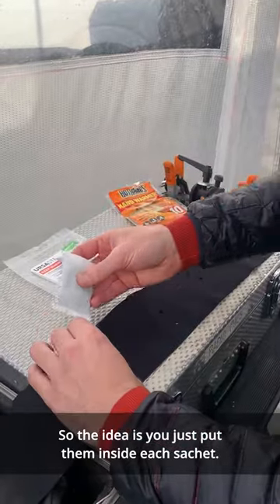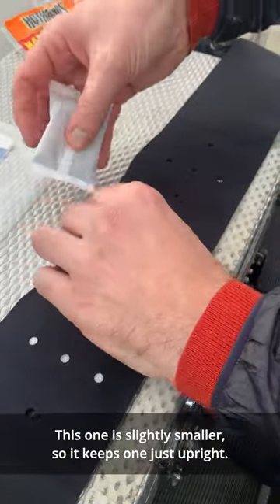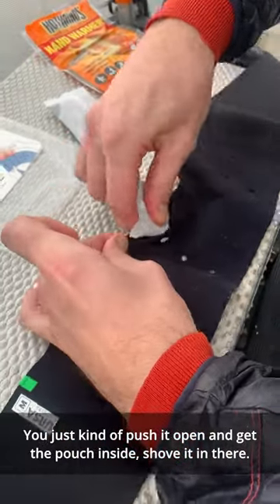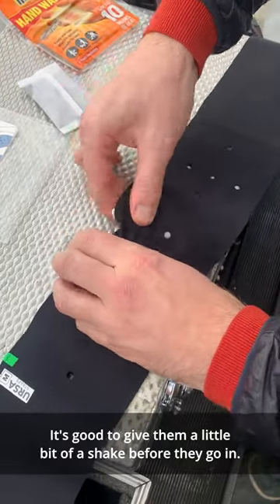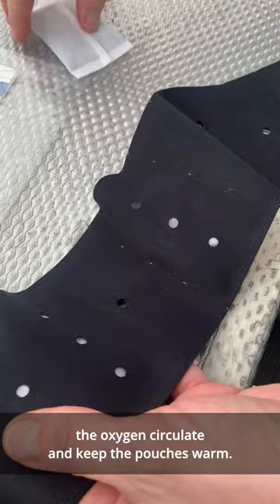The idea is that you just put them inside each pouch. This one is quite a large pouch, so you can put two inside this one. This one's slightly smaller, so it keeps one just upright. It's got a little bit of stretch — you just push it open and get the sachet inside. It's good to give them a little shake before they go in, as these holes here are designed to let the oxygen circulate and keep the pouches warm.